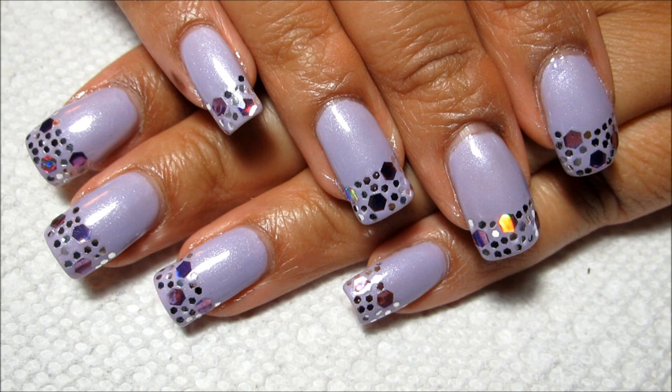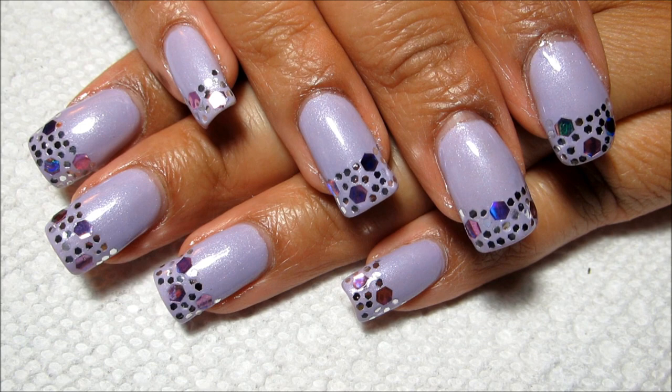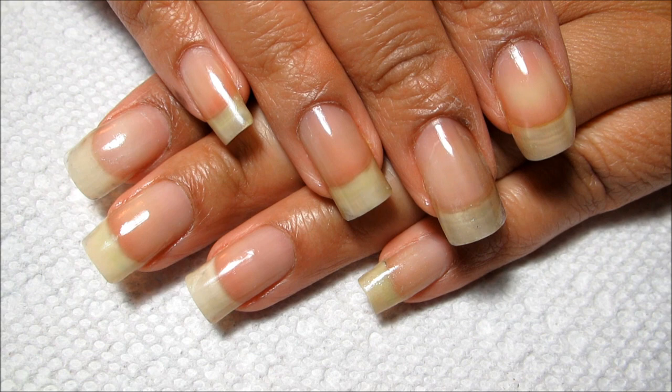Hi guys, today we're going to be working on this pastel and glitter French tip design. I was kind of inspired by the granulated French tip that I did a while ago in silver and black. And while I do kind of intend this one to be for Easter, you could really wear it any time of year or recreate it in any color. So if you'd like to see how I did it, just stay tuned.